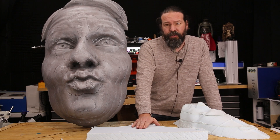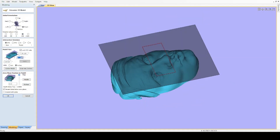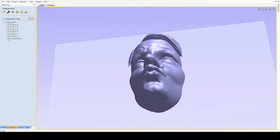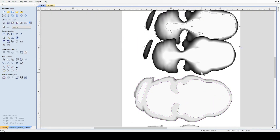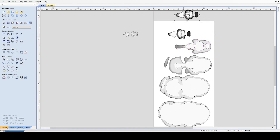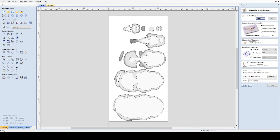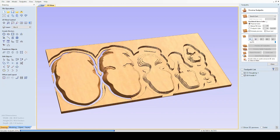I brought it into VCarve, which has the ability to import a 3D model and split it into layers depending on the thickness you want. Then you lay those layers out and carve them on your CNC router. I used the default settings within VCarve for the actual carving, which means it went pretty slowly — those settings would be for wood, and I was just letting it go nice and slow.